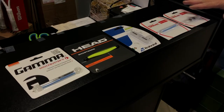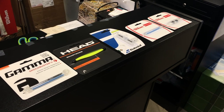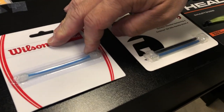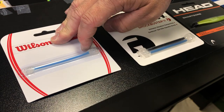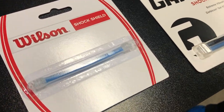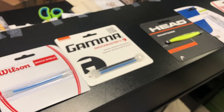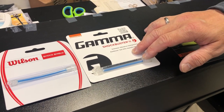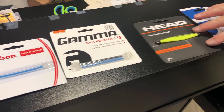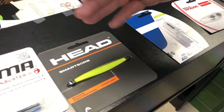Moving to the right on the table, these are very heavy-duty dampeners. Back in the day, you would string one along the bottom line of your racket and it basically took out all types of feel and vibration. Then somebody thought, well, if one's good, two's better — so you put this doubled one on and you won't feel a thing. Head also makes their own, which is like an accordion and does the same job.